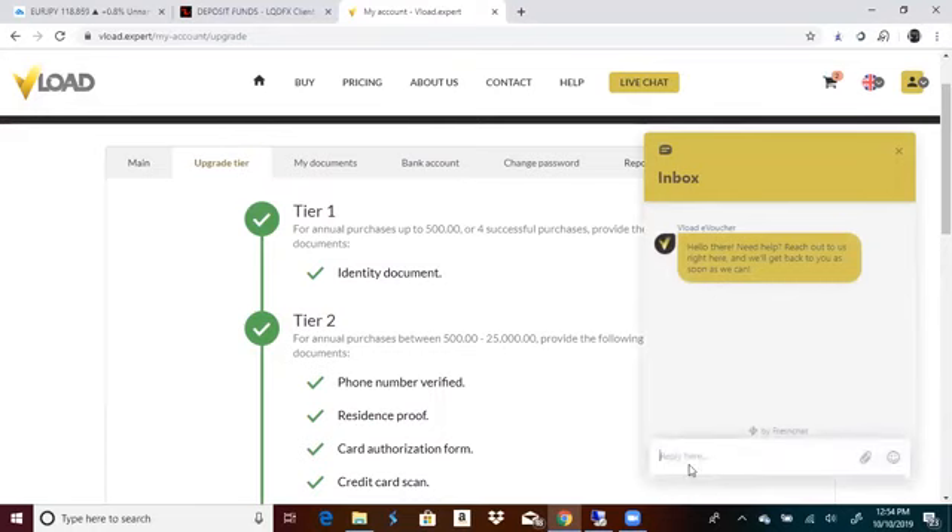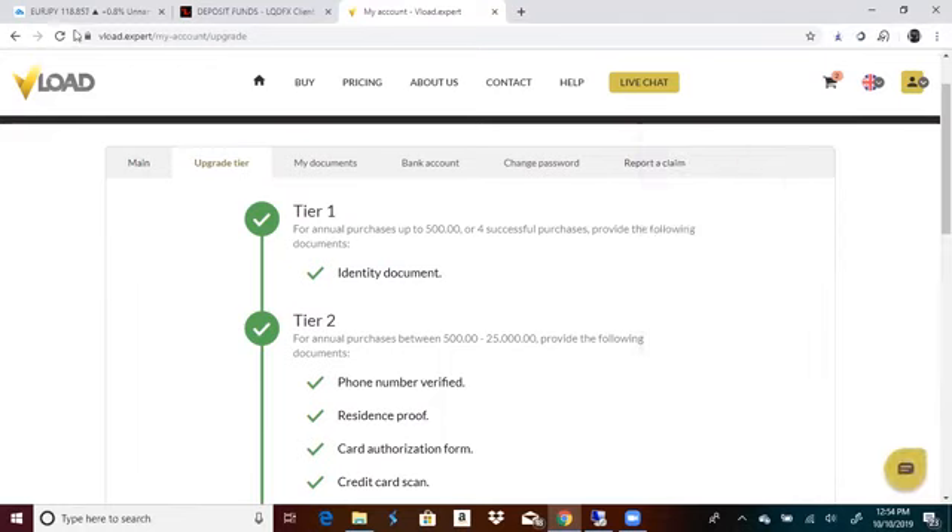And you're going to ask them in chat: 'Can I be upgraded to tier one now?' They're going to look at it, they're going to accept it, and then boom — refresh your page and you should have a check mark right here.